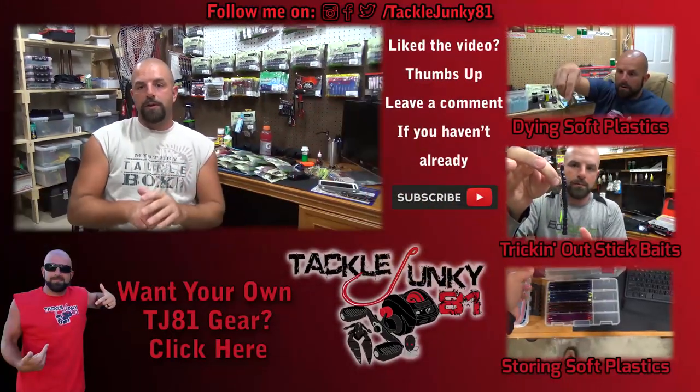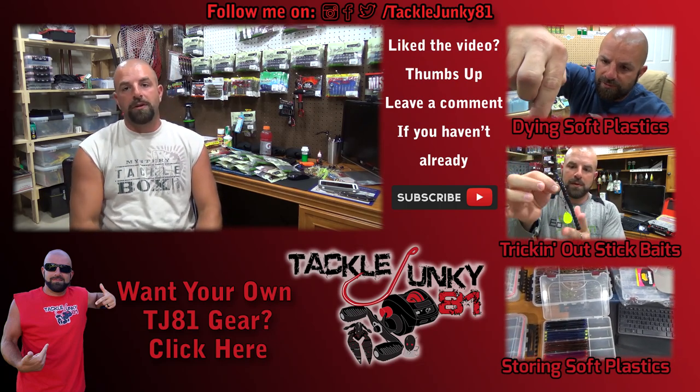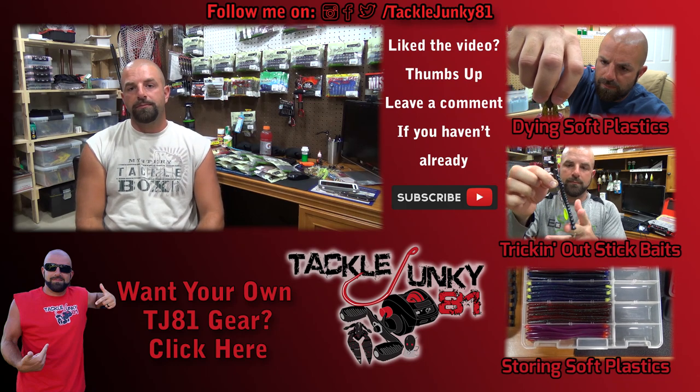So guys, that is it. This is stocking up on Valkraws for the video. I hope you guys enjoyed it. If you did, give me a thumbs up — we appreciate you guys watching. Don't forget to get in on that giveaway that's going on right now. We'll talk to you guys soon. See you guys.